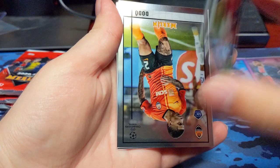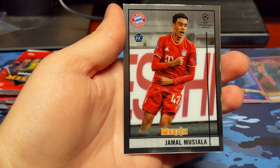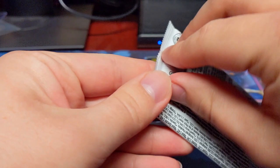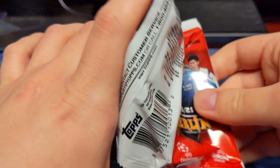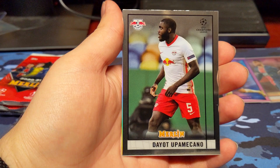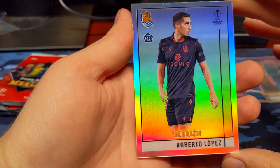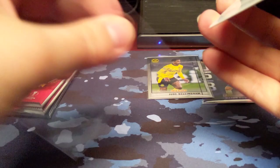Diaz Rookie. Dodo Rookie. Camavinga Rookie. And a Jamal Musiala Rookie. There's tons of rookies in here. You should get about two refractors per blaster on average, so we should be getting one more. Perez Rookie. Yuppa Meccano. Dybala. And here's a refractor — it's going to be a rookie of Roberto Lopez. Not sure if this guy's good or not, but I'll be looking up all these guys afterwards.